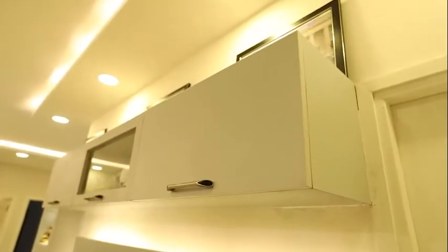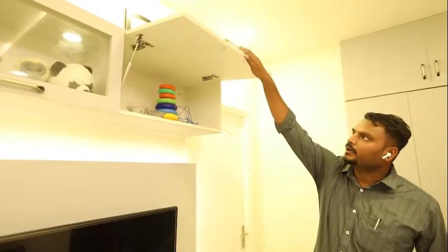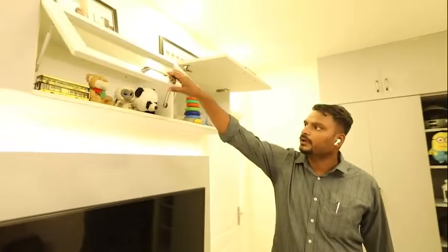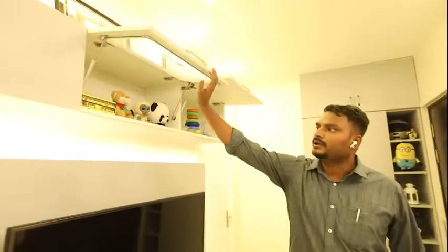On top of this TV unit you can see the design — this is a hydraulic cabinet. This is also hydraulic, and altogether there are three hydraulic cabinets here.